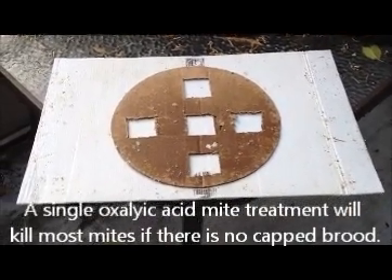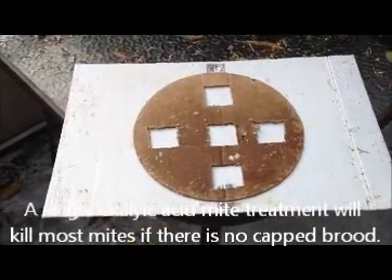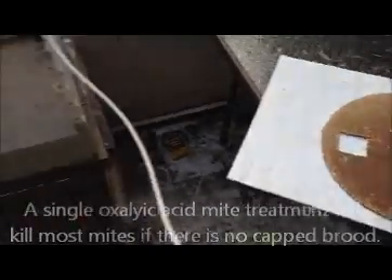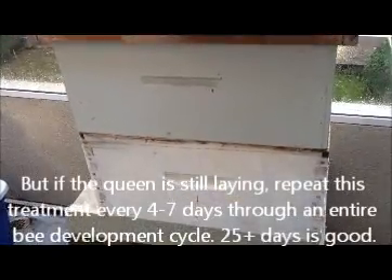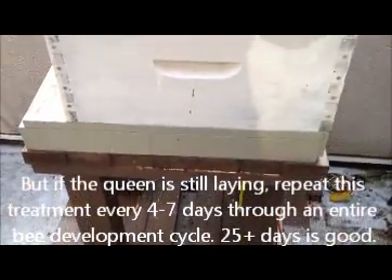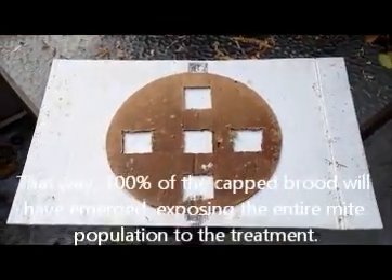I thought I'd just show this very quickly. So after I put the oxalic treatment into the hive, which is over here, the mites will die and fall off the bees and drop to the bottom of the hive on the base. What you do then is you put a board at the bottom, just like so — I've got this plastic board.